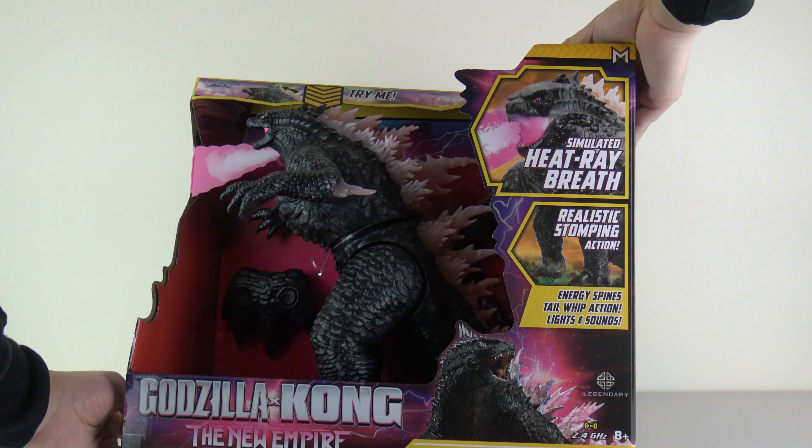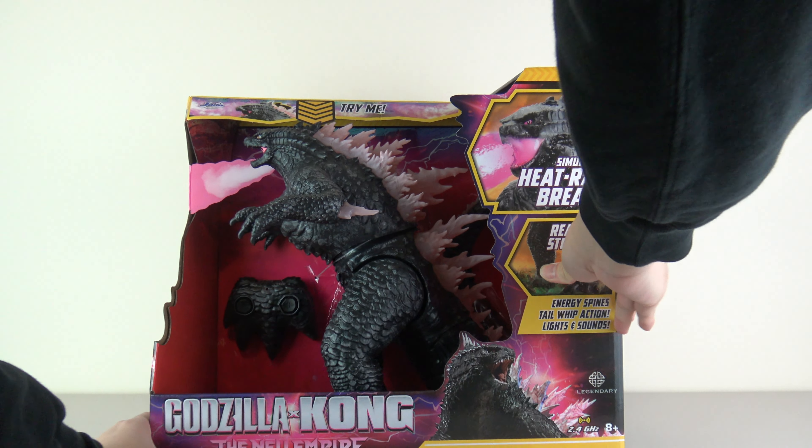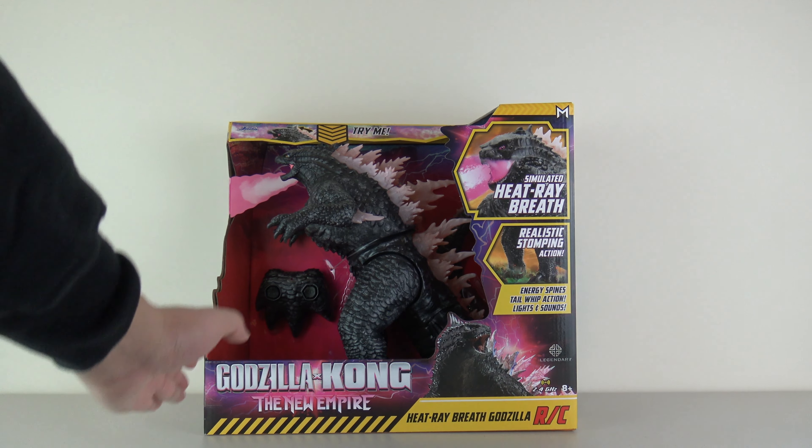Without further ado, let's dive right into it. So the first item isn't actually from Playmates. I'm sure you guys can kind of figure out what it is, but it is the biggest thing I am going to be reviewing in terms of the toys from this movie. I think I did this unboxing video not too long ago, but because it is the biggest item, I'm pulling it out first. This is, of course, the RC Heat Ray Breath Godzilla from Jada Toys.